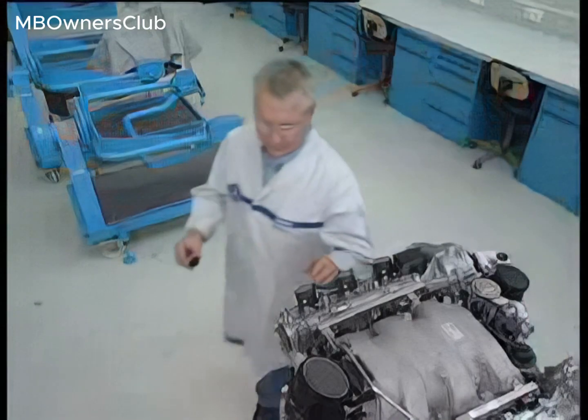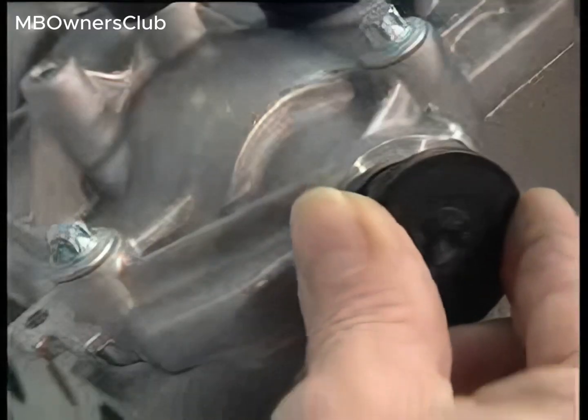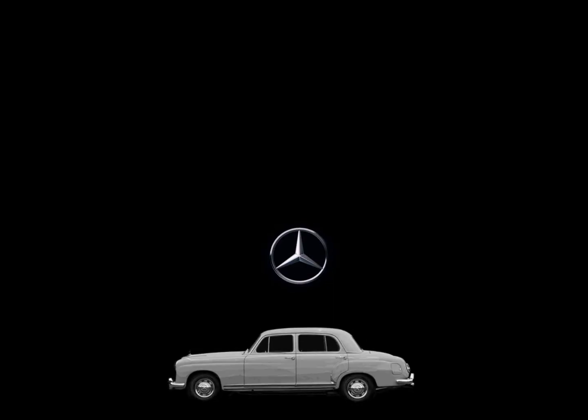Reinstall the rear end cover. The chain tensioner will project and then move the rear end cover into position.